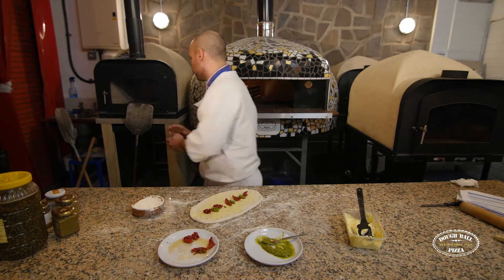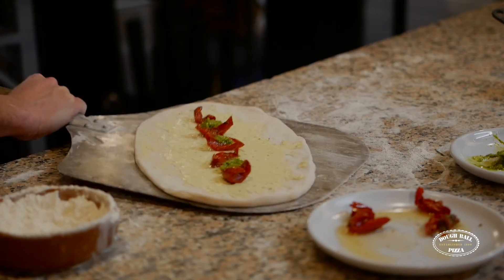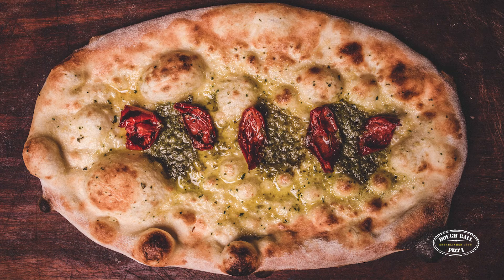And then it's ready for the oven. Thanks everybody, thank you.